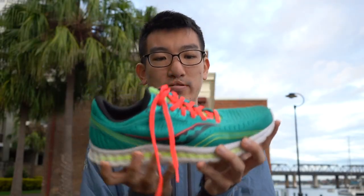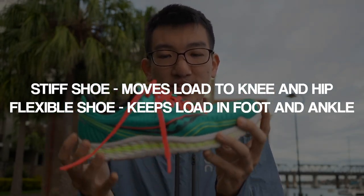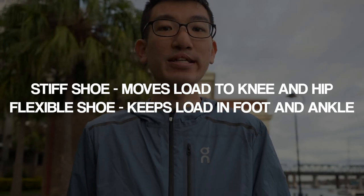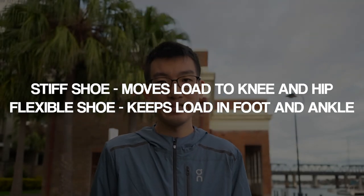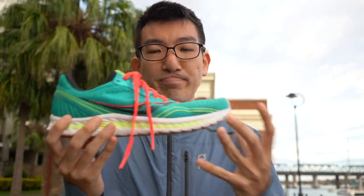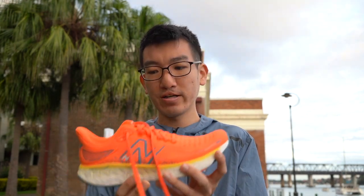When a shoe is more flexible, it keeps the load within the foot and ankle. If a shoe is stiff and doesn't bend, the whole shoe moves as one unit, which loads up the knee and hip a lot more. So if you have knee and hip issues, you're looking for a low drop shoe, preferably with some cushioning, and one that is more flexible. Any shoe with a carbon plate or a really high stack that doesn't flex is going to load up the knee and hip more. A high drop shoe takes tension off the calf and Achilles, so if you have tight calves or Achilles issues, go for a higher drop.